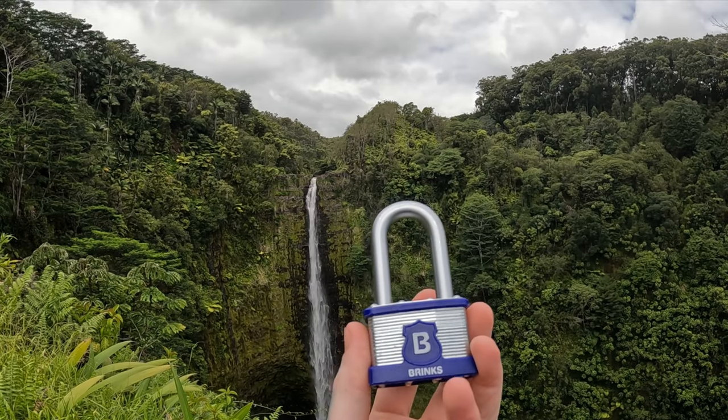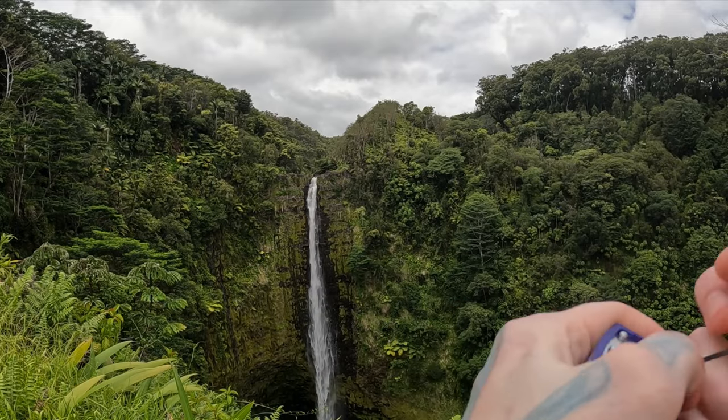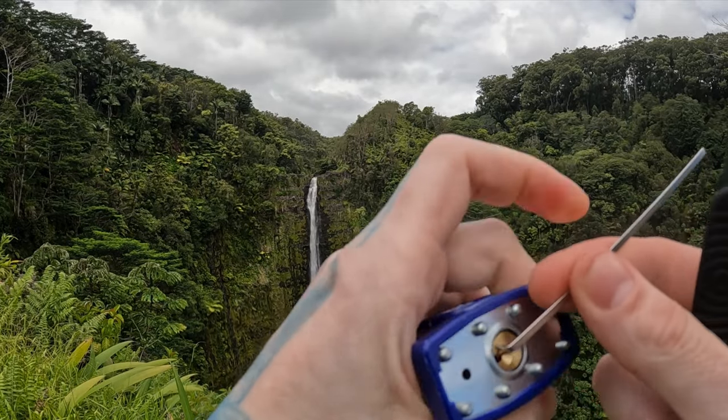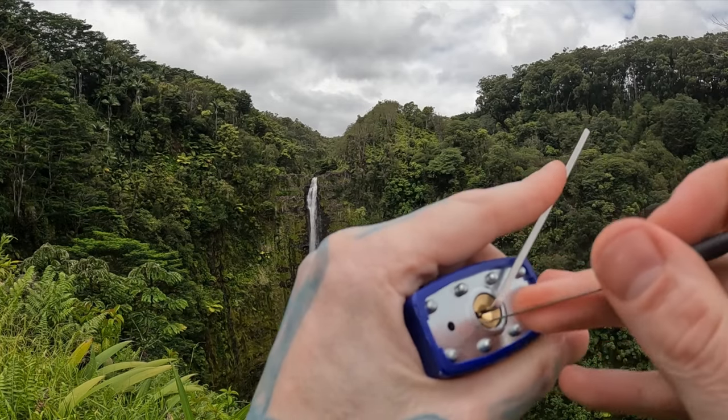Hello world, this is LockpickingDev. Today I have a Brinks Pro Max padlock — five pins, spool pins within it. We are at Akaka Falls in Hawaii. Let's see if we can get this open real quick.